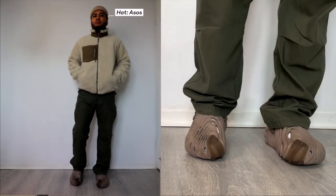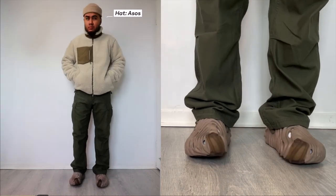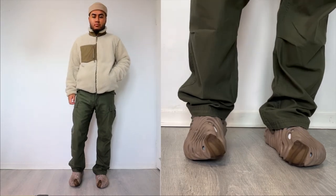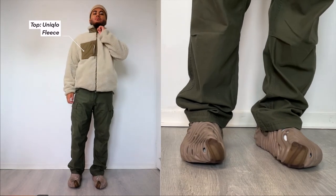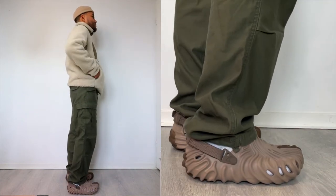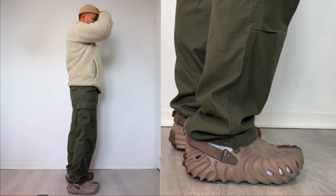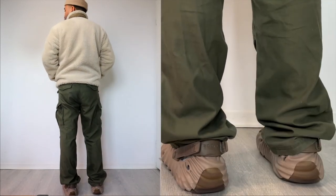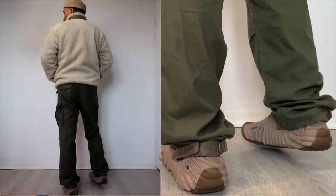Moving on to the second outfit: I'm wearing a fisherman beanie from ASOS in a nice beige colorway, which complements the top I'm wearing — a Uniqlo fleece jacket that was probably around 50 dollars. This jacket comes in a lot of different colors: forest green, dark blue, and red. I like this jacket a lot because it's definitely going to keep you warmer on colder days.